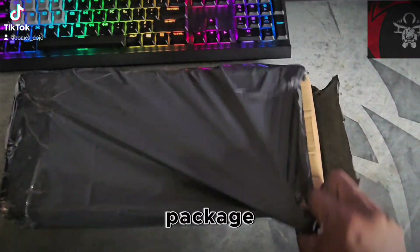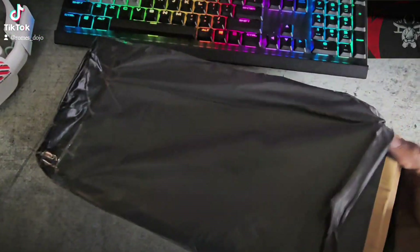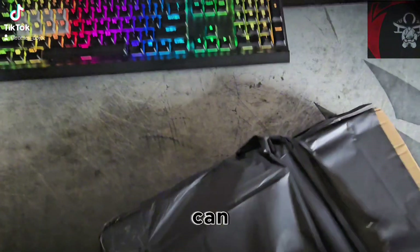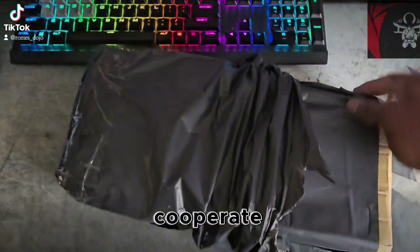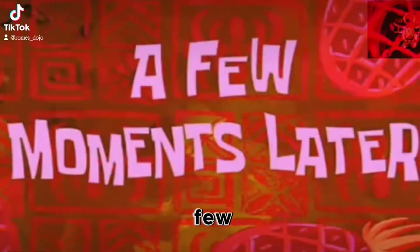But anyway, I got a package in the mail today. I'm gonna unwrap it and show you guys what I got, if I can get it to sit still and cooperate — it may be a two-hand job. A few moments later.